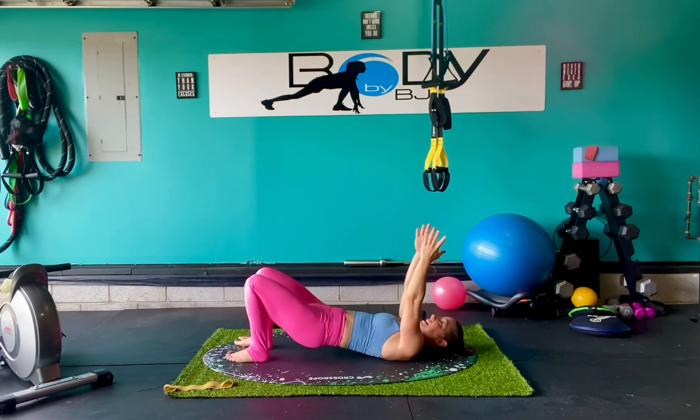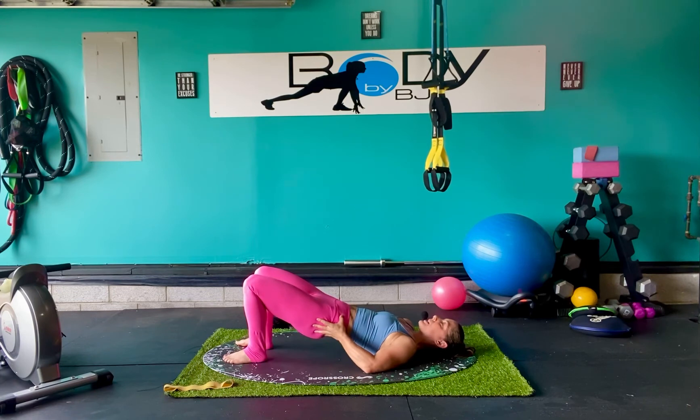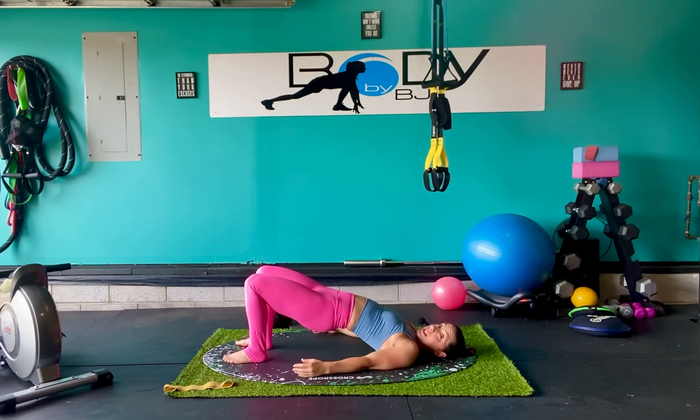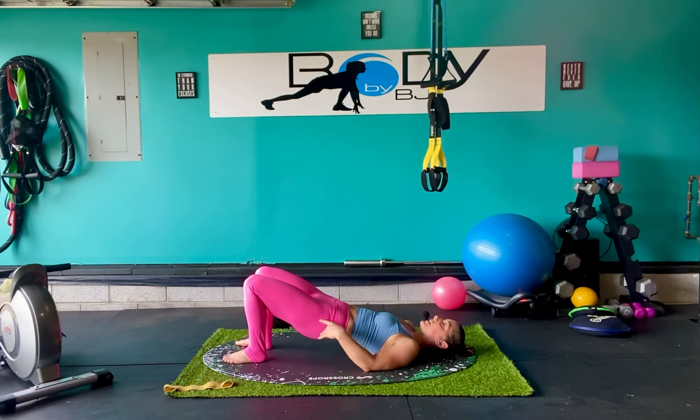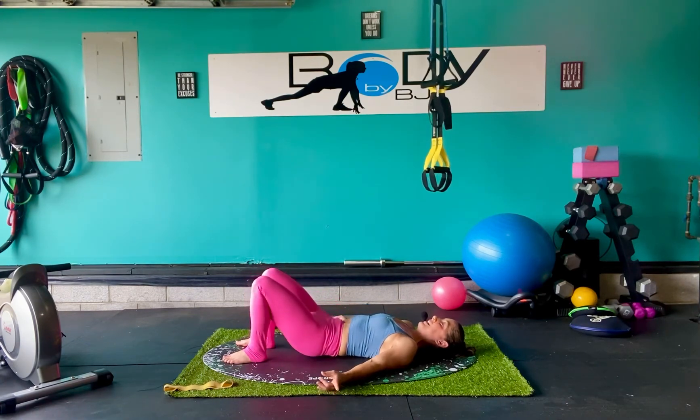Let's bridge it up once again. Bring those arms down, palms up, relax the fingers and arms. Opening up through the front of the hips, through the hip flexors. Keep that booty tucked under — it's not about lifting up with the belly button, we're tucking that pelvis under. Two good deep breaths here, inhale and exhale.